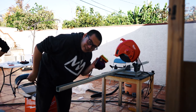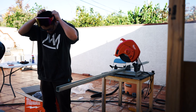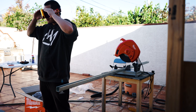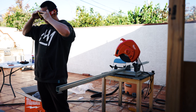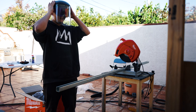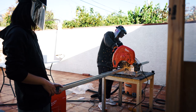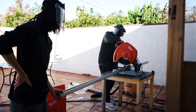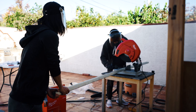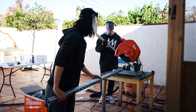Never thought these snowboard goggles would come in handy one day. First cutting of metal.